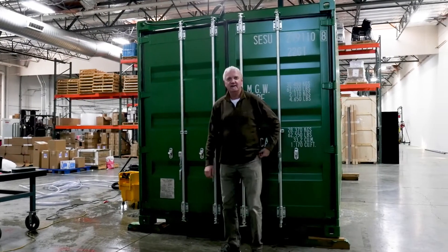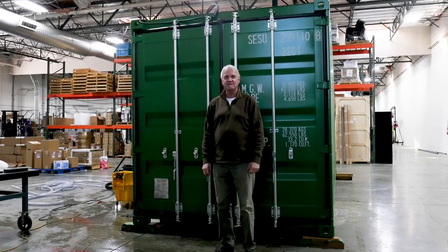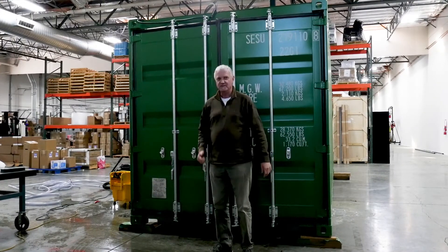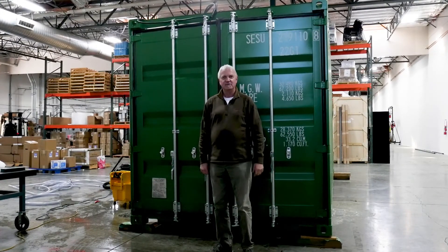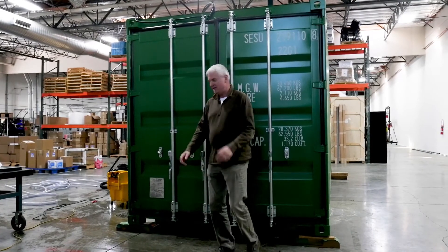My name is Michael Anderson. I'm the Senior Applications Engineer with Katadyne Desalination here in Petaluma, California. We just completed our first 20,000 gallon a container-based unit and I'd like to show it to you.